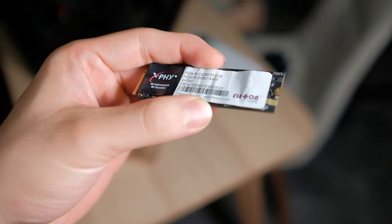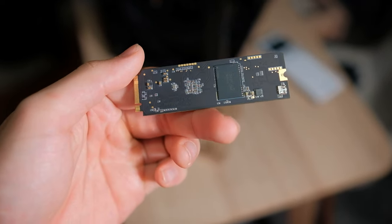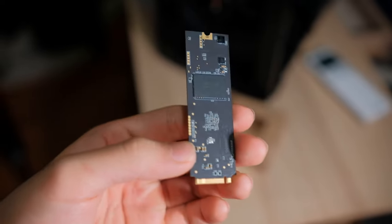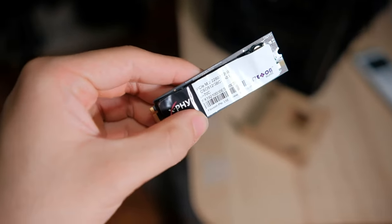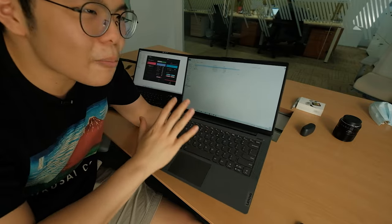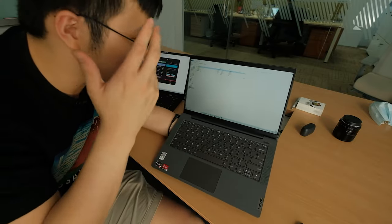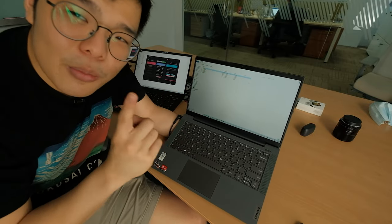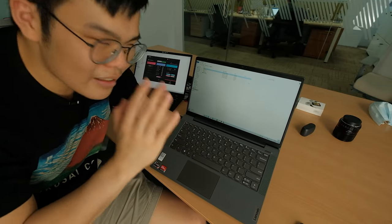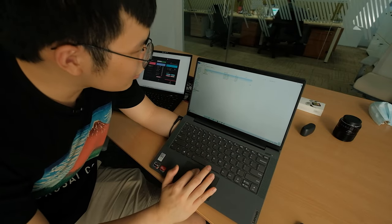Right here we have a normal Lenovo laptop. We've got a test file and inside it we have WannaCry, which we have yet to run. They've modified the WannaCry ransomware — which is supposed to destroy all your data — so it only targets this particular folder. They've also modified it so modern antiviruses cannot detect it, because it takes advantage of a zero-day exploit.